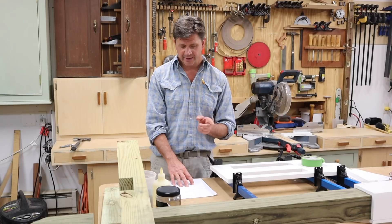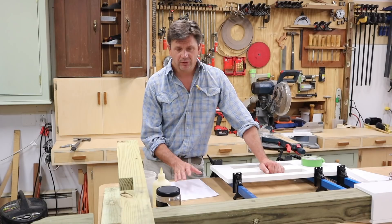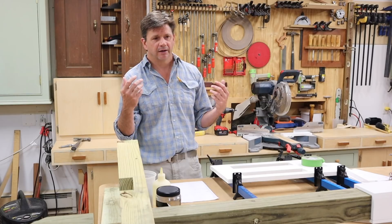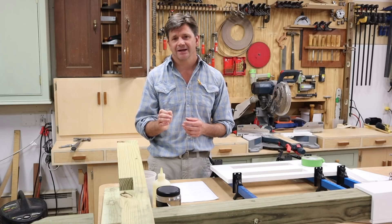I also have a drone — the DJI Phantom 4 — and I really like it, though I'm not using it as much as I thought I would. I do like it for the intro of the show. I originally bought it as a tool for a documentary I was making about a landscape artist up in Massachusetts, and I wanted to get shots of the landscape with the drone.